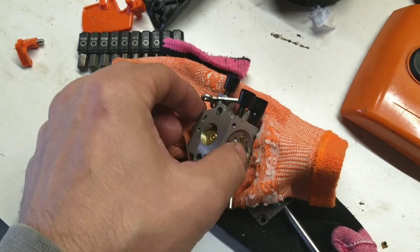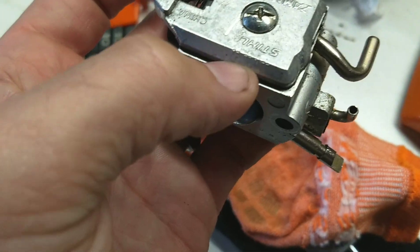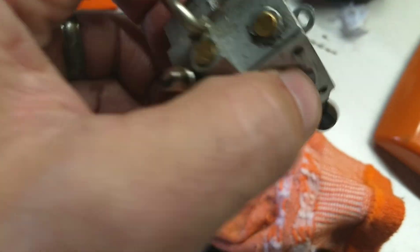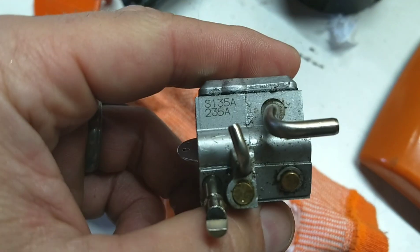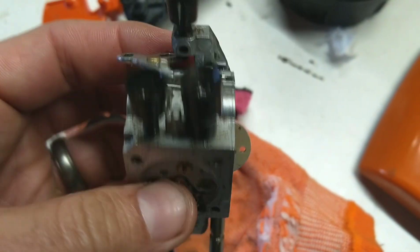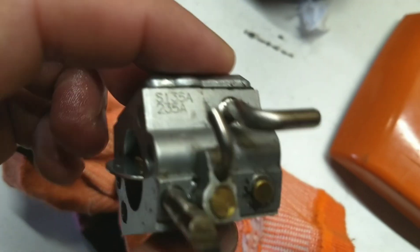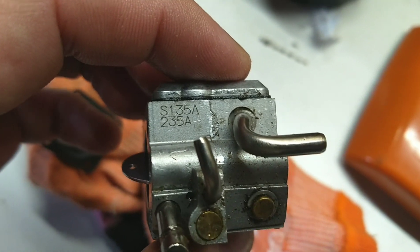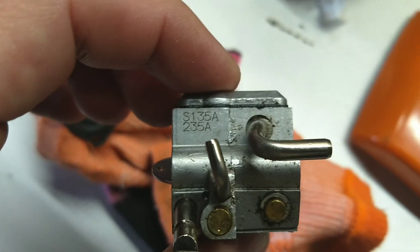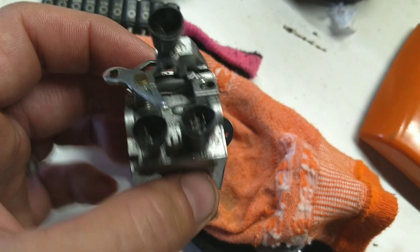So how do we figure out which kit to get? We want to look at the carburetor and it will have markings on it somewhere. This is a Zama, and if we keep spinning it — okay, there's the information we need. So when we go to the Zama website or we go to the store, we find it is a C1Q-S135A. That's the information you're going to need. Not a bad idea to take the carburetor with you if you can go to a store and get the carb kit.